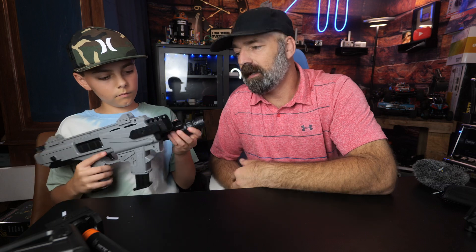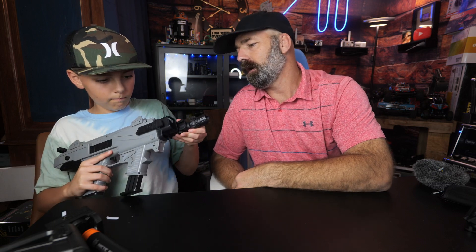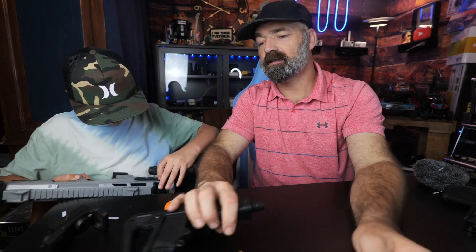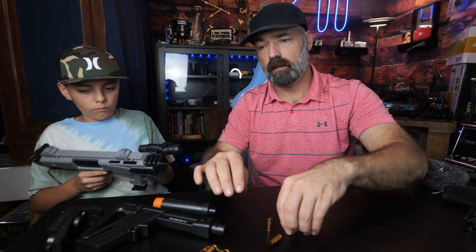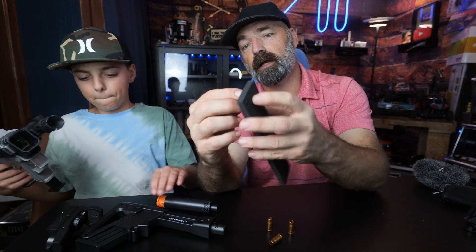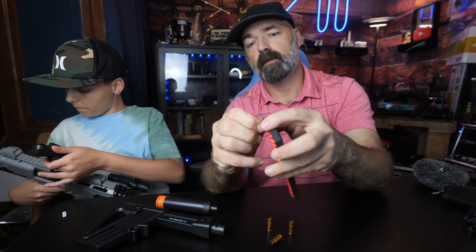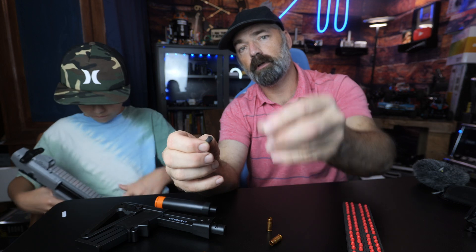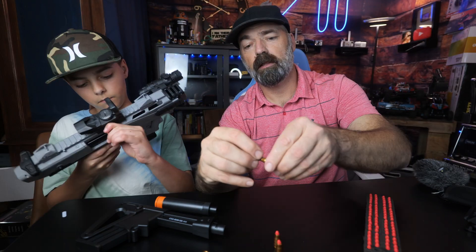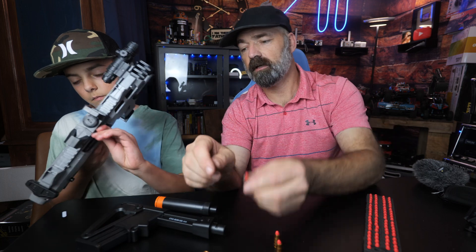We're going to show you what it looks like all put together, and then we're going to show you the second mode - the secret feature. While he's assembling that, I'm going to take a few of these little shells. The way this works is you just take these little foam bullets out.